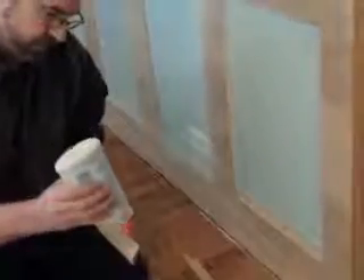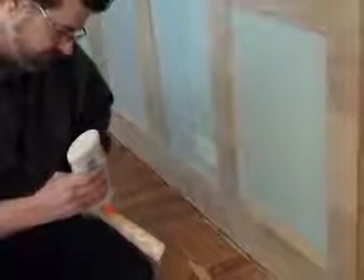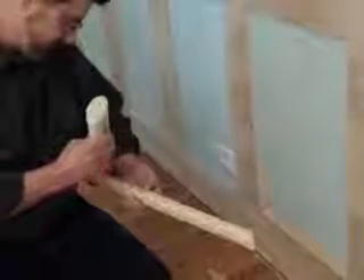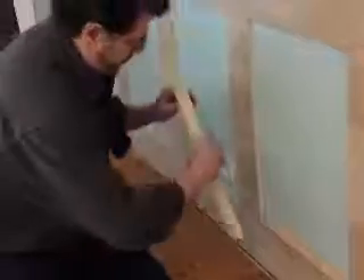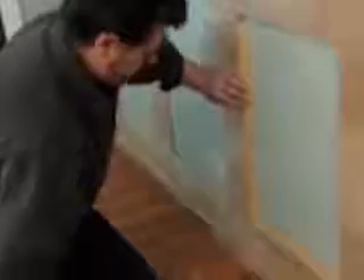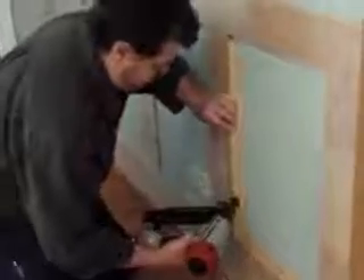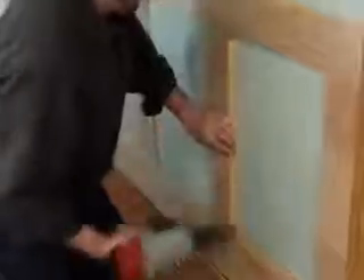Applying the glue back and forth. I don't put too much in there — you're just going to have to clean it up. I like Elmer's glue. I'm sure there's better glues out there. It's not going into the studs, but the glue will take care of it.